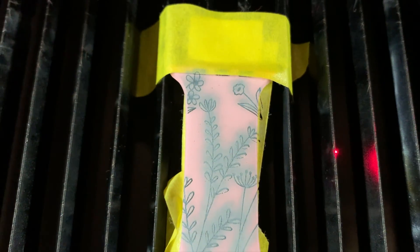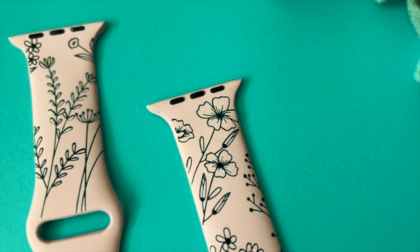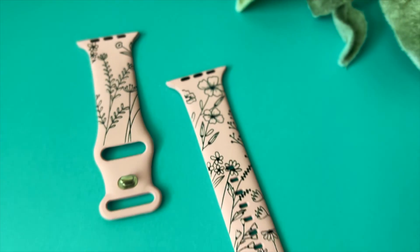Apple watch bands are insanely great when they come from a good vendor — do not sleep on the xTool materials. Go to the shop and look at the materials. This is the black engraved apple watch band, straight out of the machine; I cleaned it up with a power wash and a paper towel right next to my computer. I also did white and pink — the detail is insane.